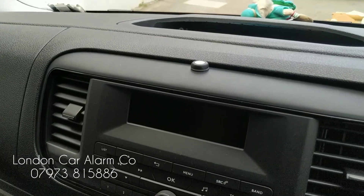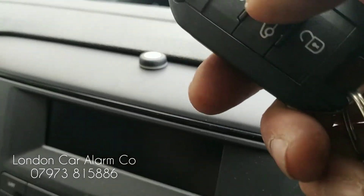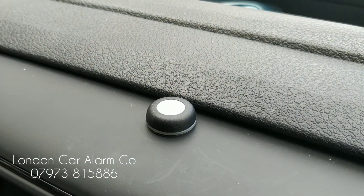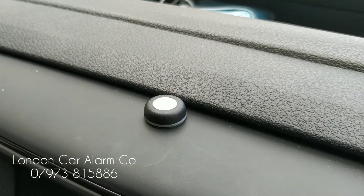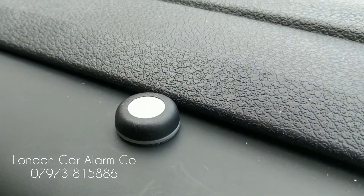Also inside we fitted the LED, which you can see here now. I'm just going to arm it so you can see it working. There you go, flashing away. It's on and flashing when the system is armed, and then when you disarm it, you'll see the light go out.